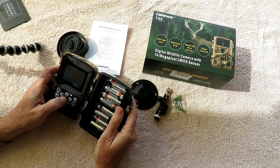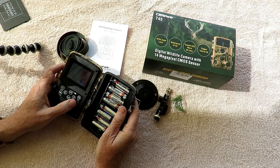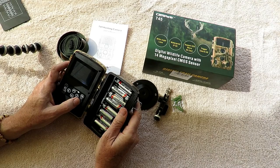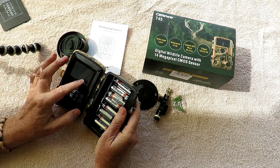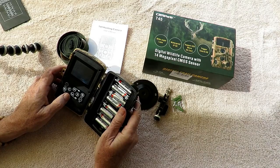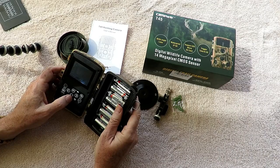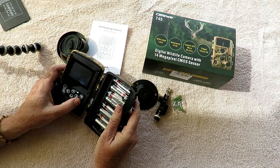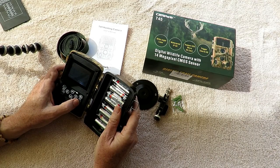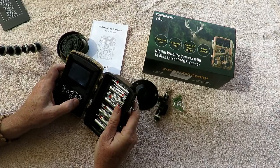In photo resolution you get up to 14 megapixels down to one megapixel. If you want high quality you give up battery life and fill your card faster, or if you're just in surveillance mode you can use low resolution and get a lot more shots. I almost always run in full high resolution at 14 megapixels. For photo series, you can pick one, two, or three photos per trigger — I usually have it on the maximum of three photos per setting.